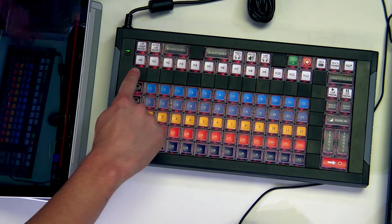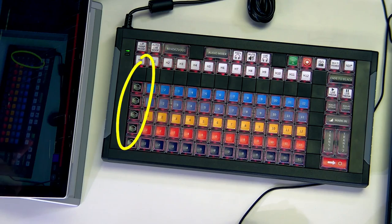Another tip one of the Wirecast guys showed at IBC: if you want to clear out everything and start a brand new scene, you just run your finger down the left side of the controller and it clears all the layers out. Then you've got a blank slate and can start building your scene again. This is unique to Wirecast — I really like how you can build a scene in preview before putting it over to live.